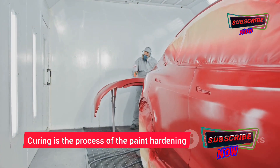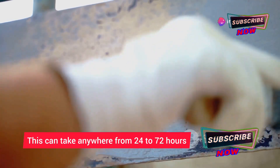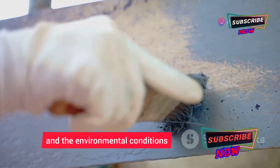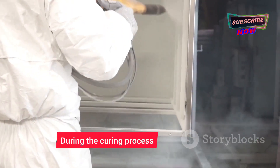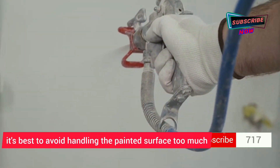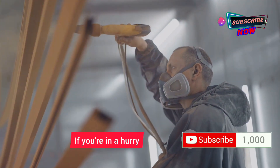Curing is the process of the paint hardening and reaching its maximum durability. This can take anywhere from 24 to 72 hours depending on the type of paint and the environmental conditions. During the curing process, it's best to avoid handling the painted surface too much or exposing it to moisture or extreme temperatures.